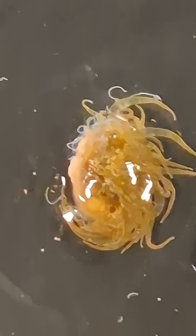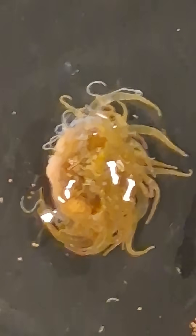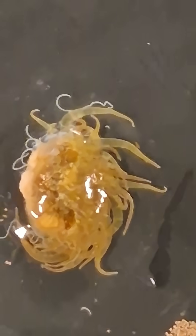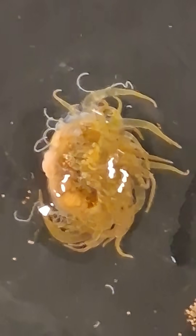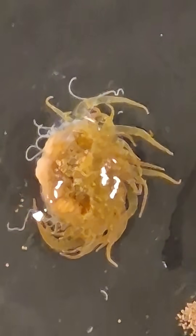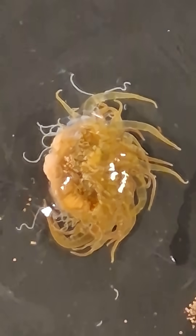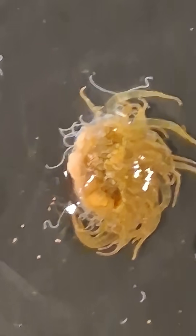That's that slime coating around it. Yeah, you can see it here, huh? And the tentacles seem to be... it looks like it's kind of moving. I can see the tentacles moving.